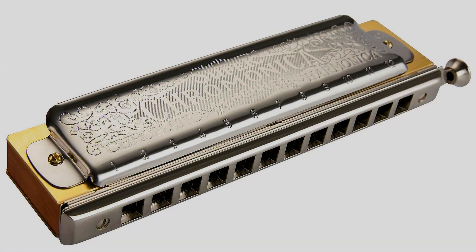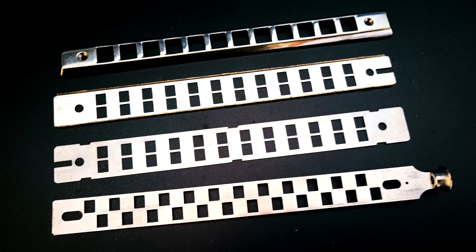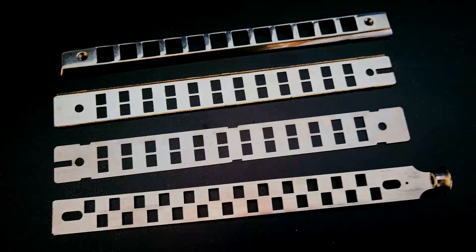In some cases with conventional sliders — the old-fashioned 270 type — you've got about six or seven different surfaces that have to be snug. On modern chromatics it's two surfaces. Reed plate sliders have been around since the 19th century, so what am I bringing to the party? What's new about my development of this old concept?